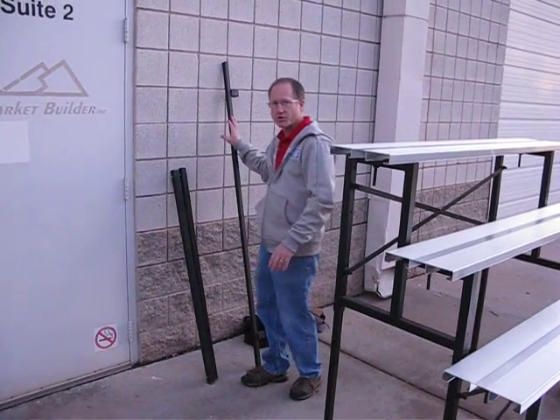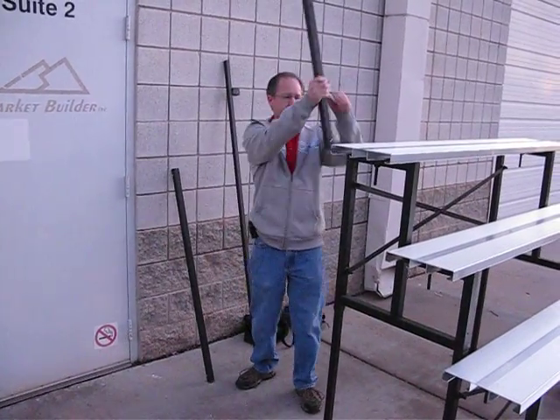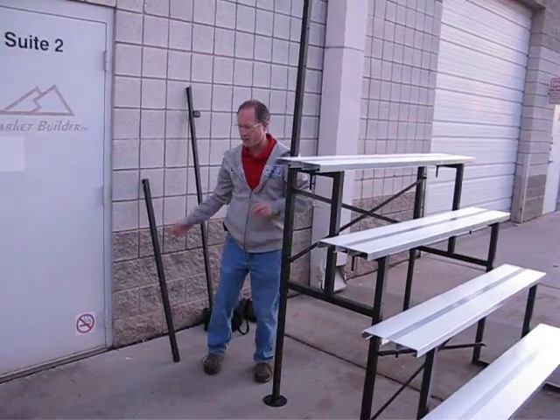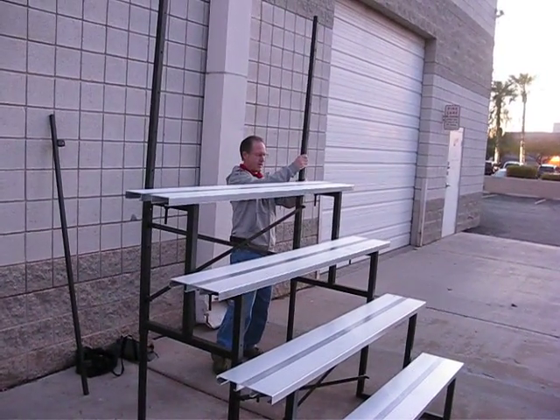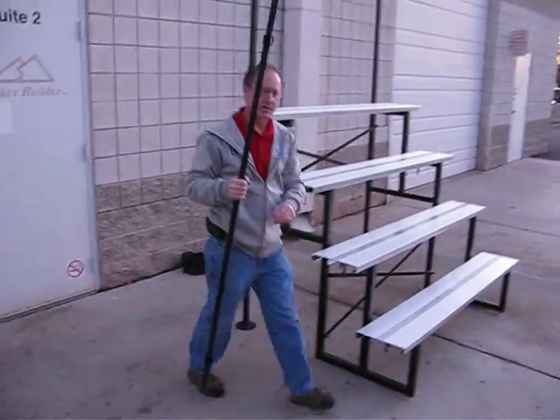Here's a new system that we have for a solid back rail for the risers. Anytime you go over four steps you must use a back rail system. Here's a solid back rail system that we use.